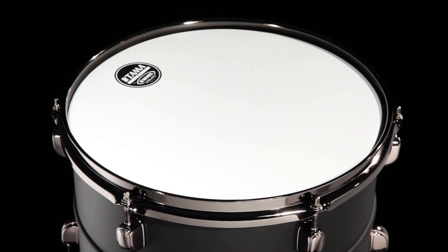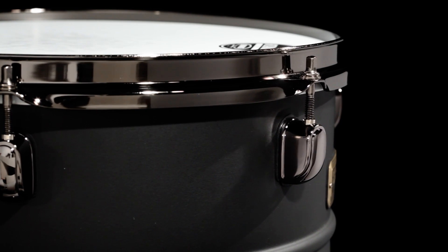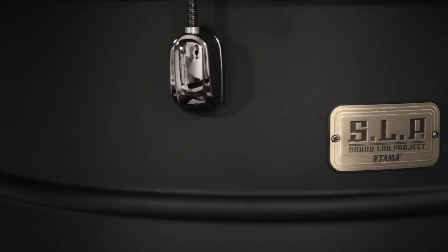The kit is equipped with 2.3mm steel mighty hoops, Evans heads, Star Classic lugs, and black nickel shell hardware. The kit comes in a matte black steel finish.